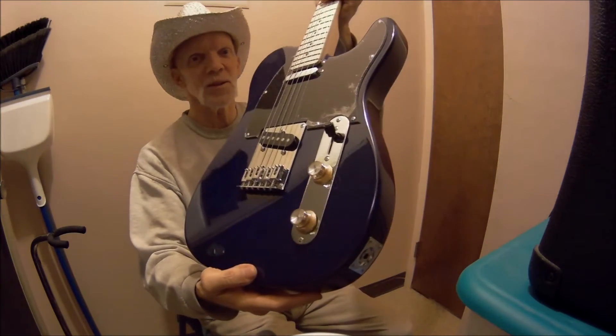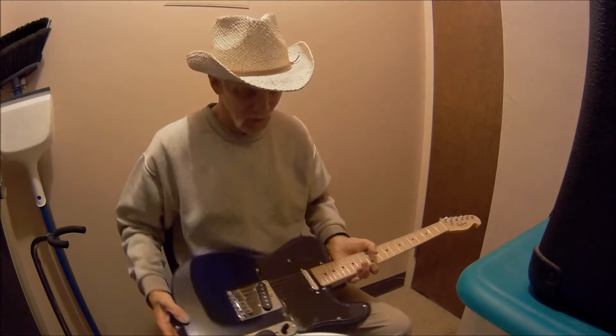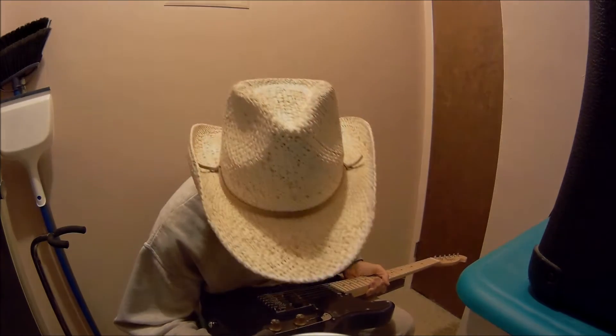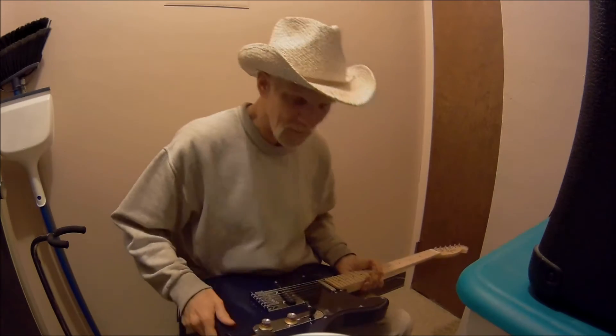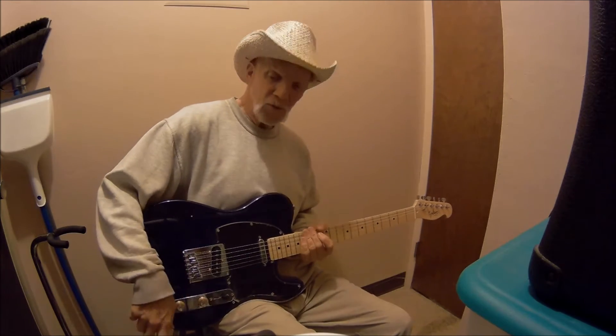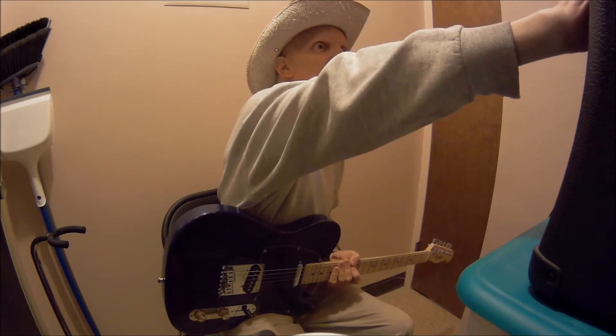I did add these knobs — these are not the stock knobs. This thing lost two pounds when I changed the knobs — well, not that much weight, but I like to make things funny. The volume and tone on that one are wide open. Let's put the amp back to where it was.